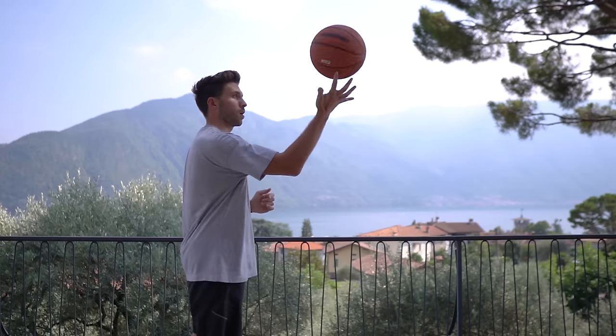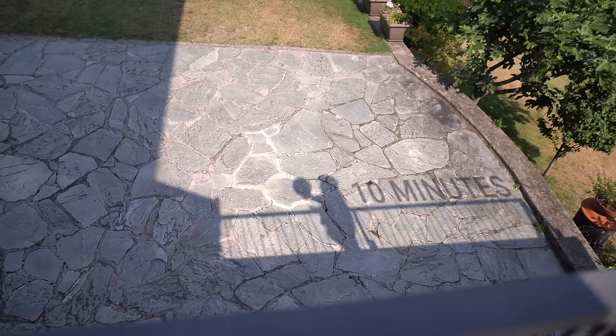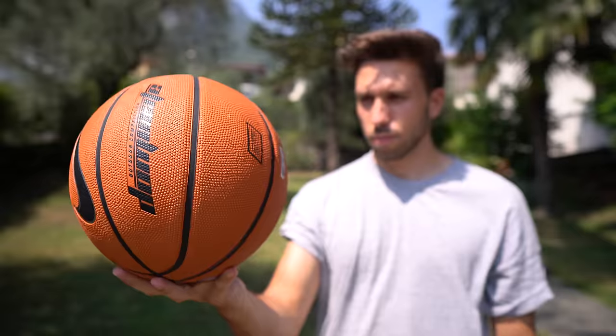Even this time I kept failing and I found it really hard to maintain the spin once the ball was on my finger. After 10 minutes of practice and a bit of theory, I realized that first of all it is necessary to understand how to position the ball.